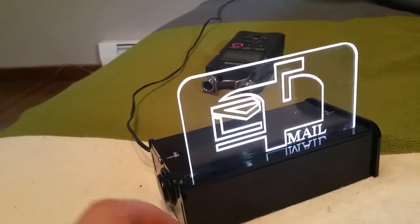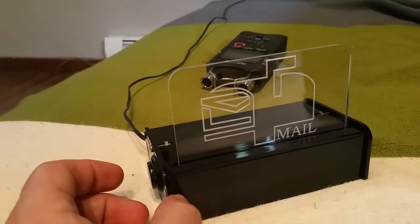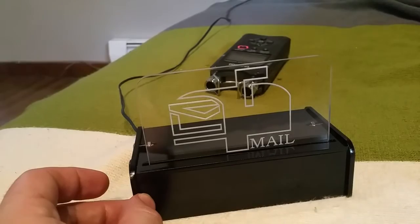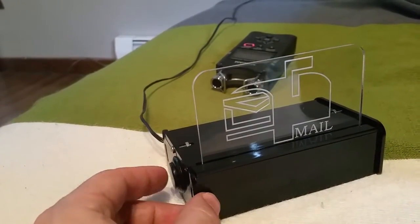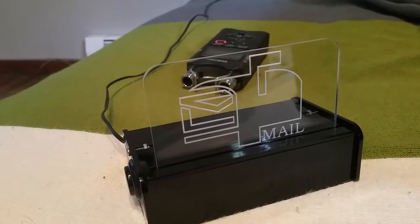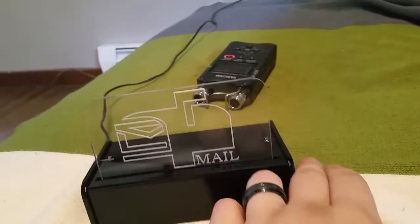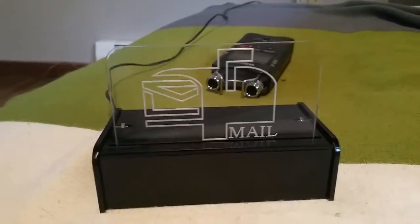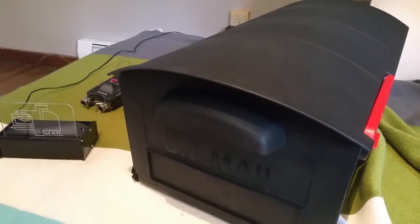Let's say I retrieve the mail but somehow the box didn't register the open — I'll just press the button and that turns off the light. If you press it again it plays this tune, but nothing else happens — that's just for demo. There you go. Now all I have to do is mount the box.